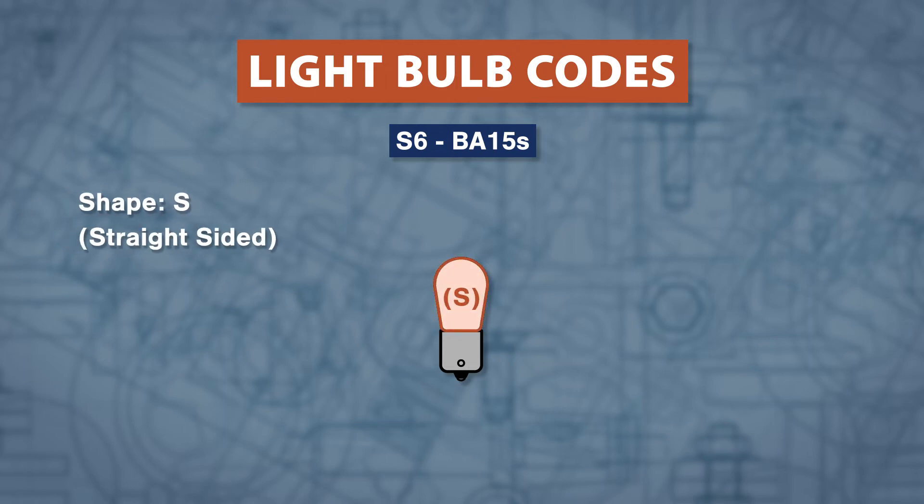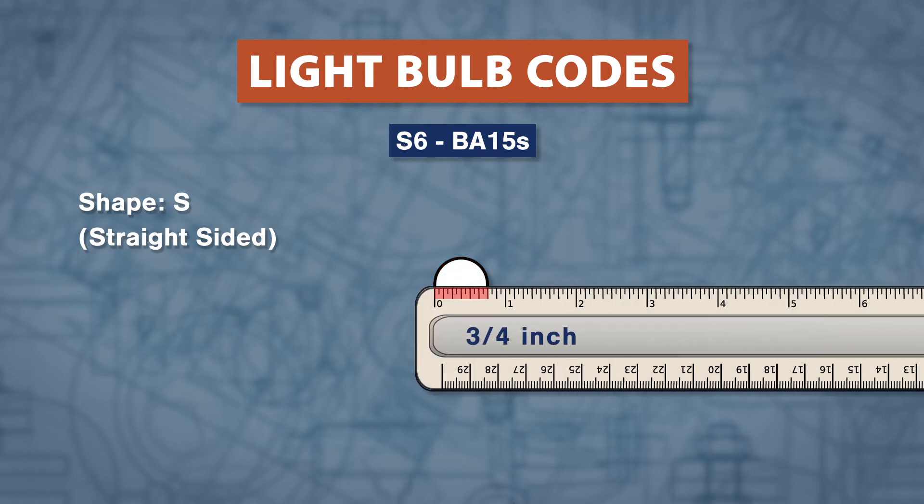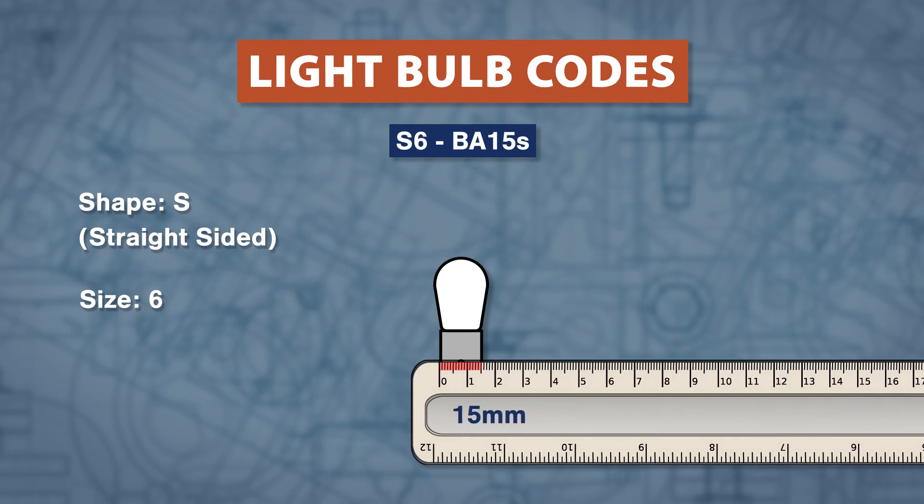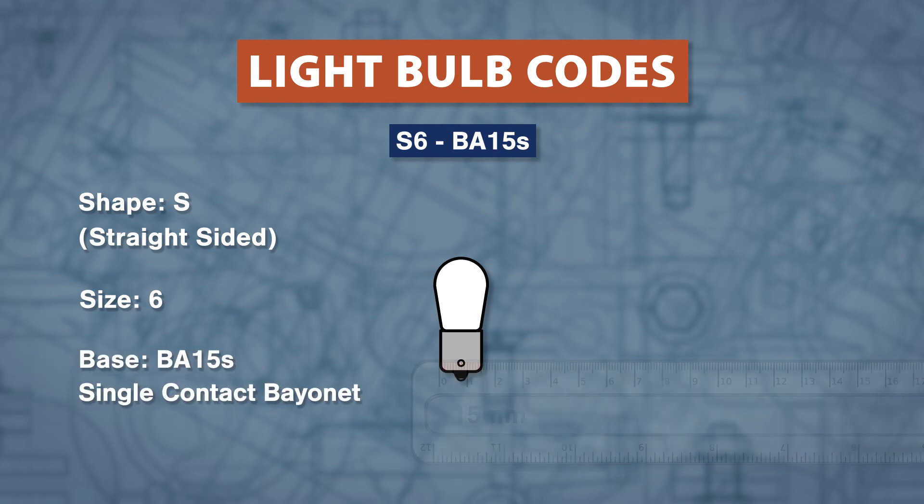The first part of the code is the bulb shape. For the bulb size, measure the diameter in inches then multiply that number by 8. Next, measure the base in millimeters. This gives us an S6 bulb with a BA15S single contact bayonet base.